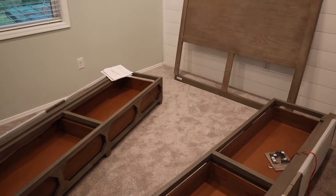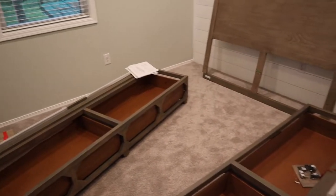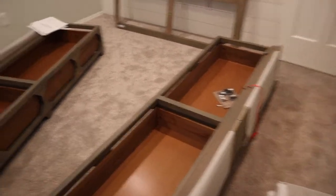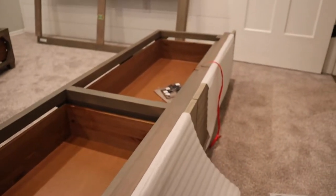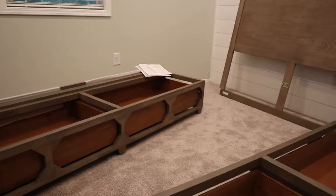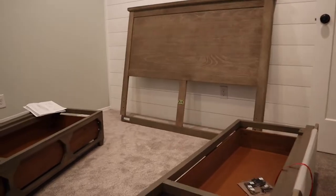We thought about getting a different bed a few times, but we just couldn't really find anything else that we liked. Our house is really small so everything really needs to have storage. This is a bed frame that's going to have drawers — these pull out on the queen size bed frame, and that one over there does the same thing. Of course this will have slats going across the top of it, and then there's the headboard over there.